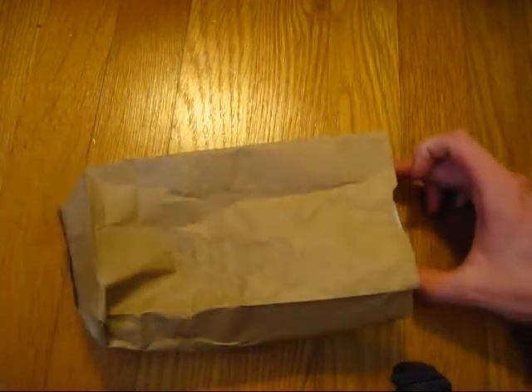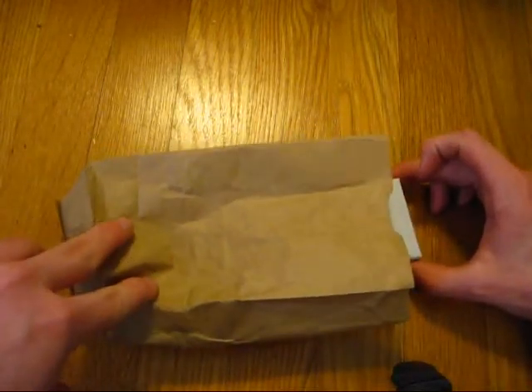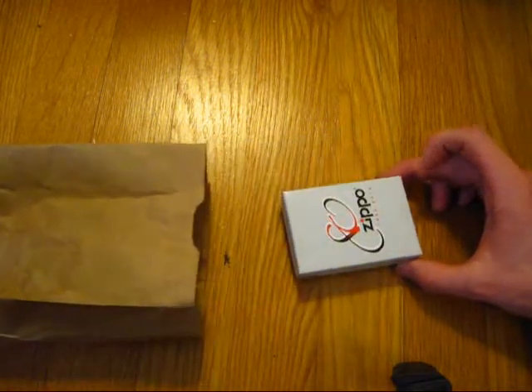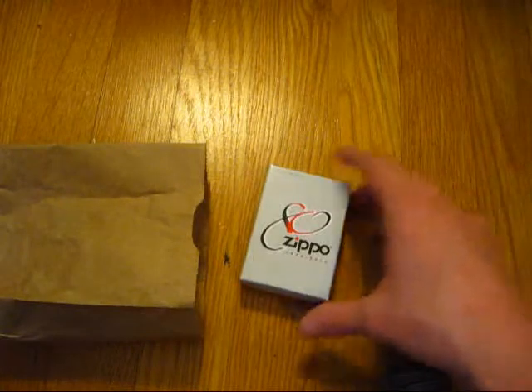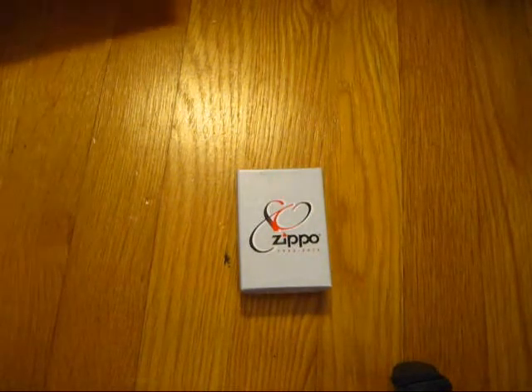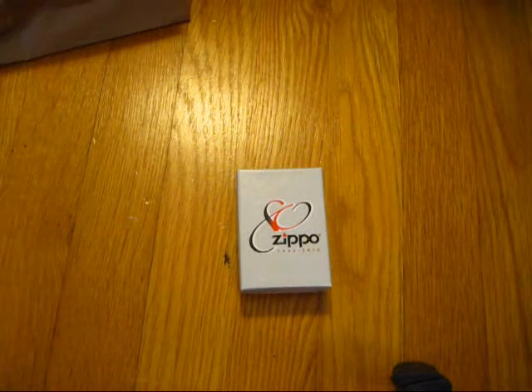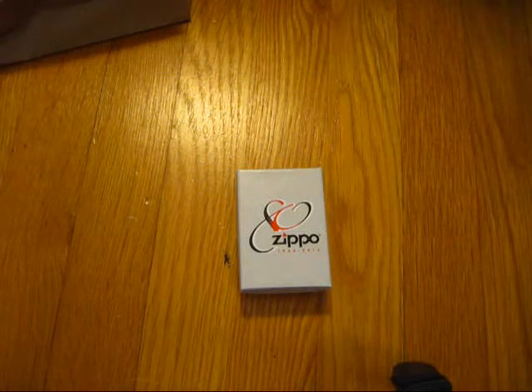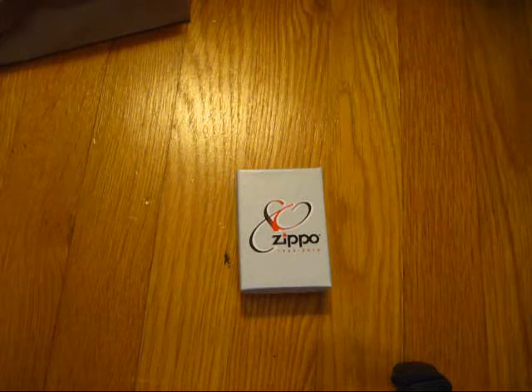That's an interesting color box. Look at there. This is, I guess you could say, the retail version of the 80th Anniversary Zippo. I would really like to own the one that's extremely limited — the one that they've only made like 10,000 of or something like that.